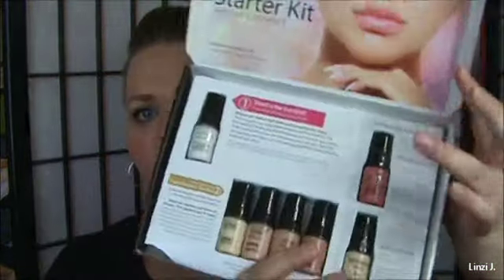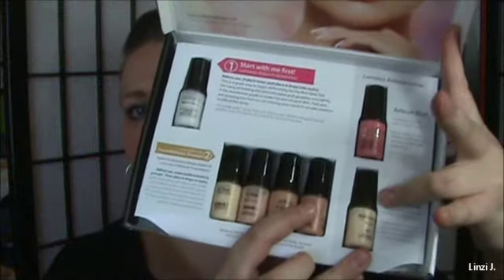Don't be fooled by the colors — you might look at them and think none are going to match you. But when airbrushing them onto your skin, it's so light and feathery; it's not like swiping regular foundation. These blend seamlessly, which is really nice. It also comes with a blush and a highlighter.